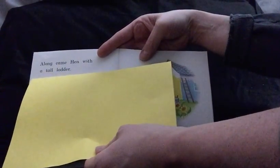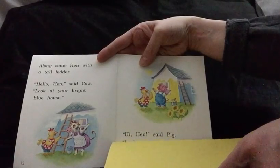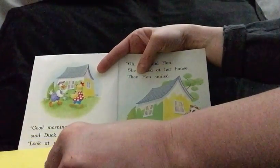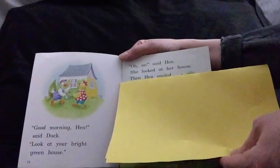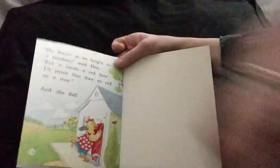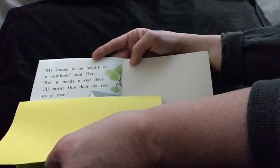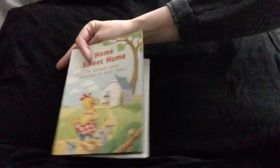Along came Hen with a tall ladder. Hello, Hen, said Cow. Look at your bright blue house. Hi, Hen, said Pig. Look at your bright yellow house. Oh goodness. Good morning, Hen, said Duck. Look at your bright green house. Oh no, said Hen. She looked at her house. Then Hen smiled. My house is as bright as a rainbow, said Hen. But it needs a red door. I'll paint this door as red as a rose. And she did. That is quite a colorful house, boys and girls, isn't it?